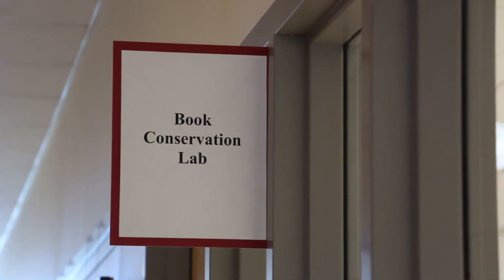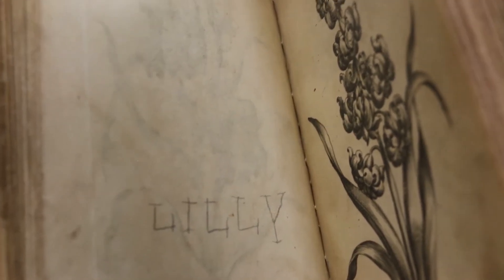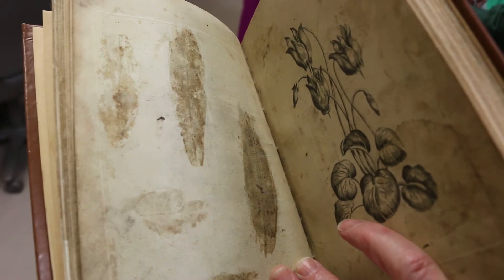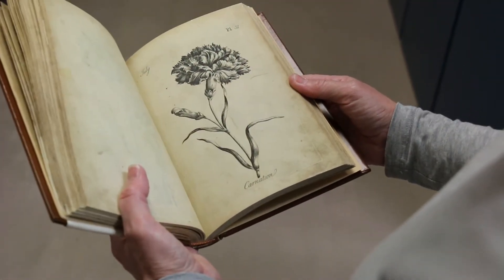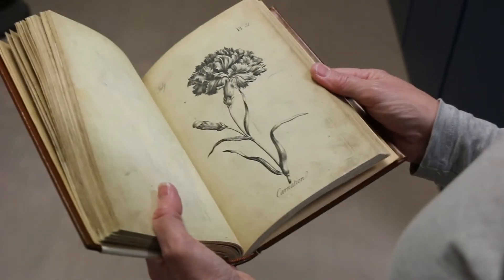Wait, this gets more interesting. Clearly one child at least got a hold of it. They certainly used it for plant pressings. I find these to be very, very sophisticated images myself.